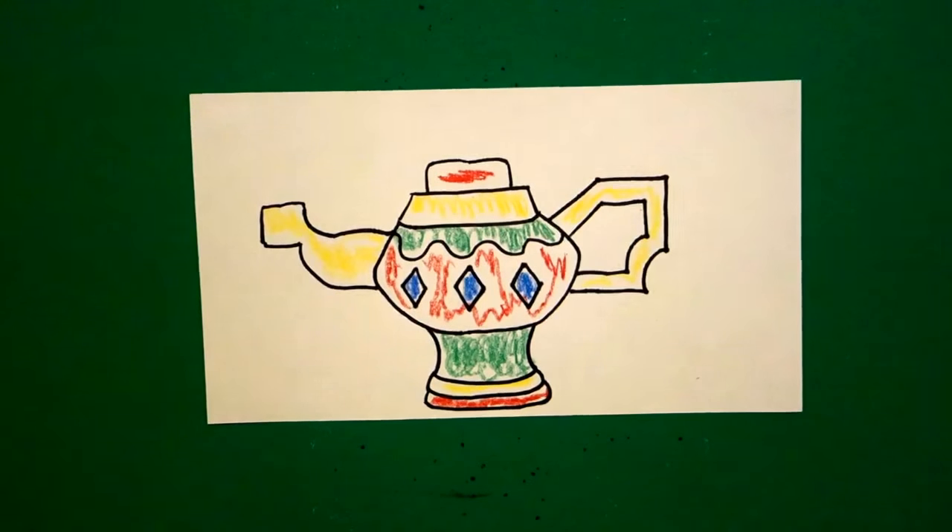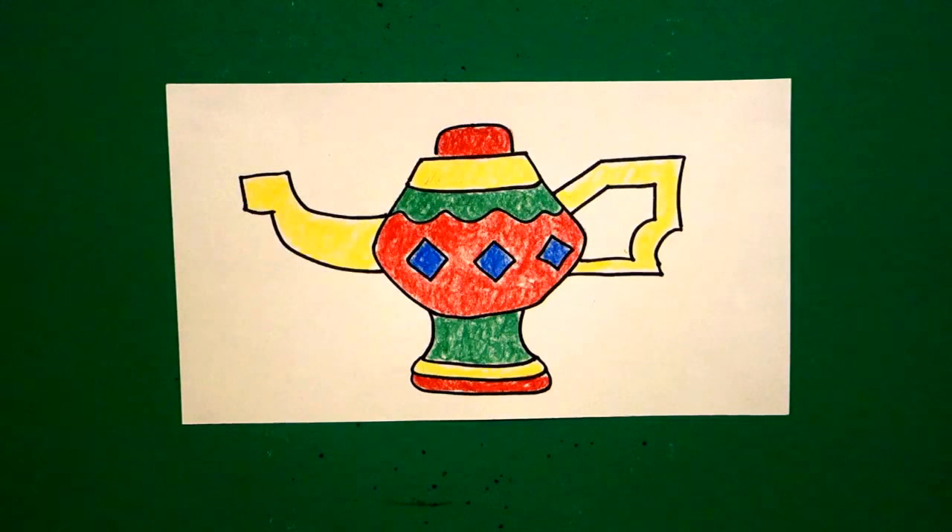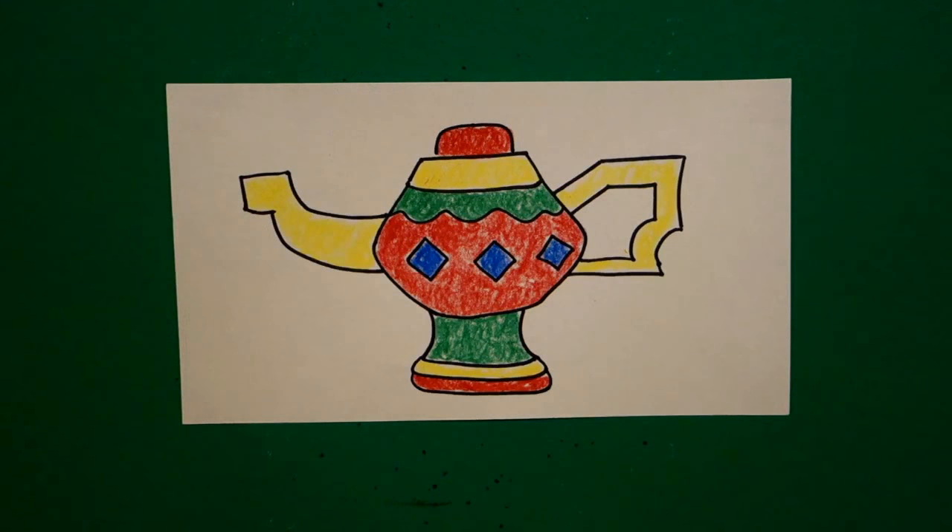Here is Aladdin's lamp all colored in, ready to do some magic! This would be a good activity to learn your colors.